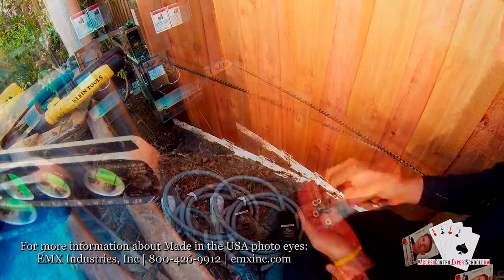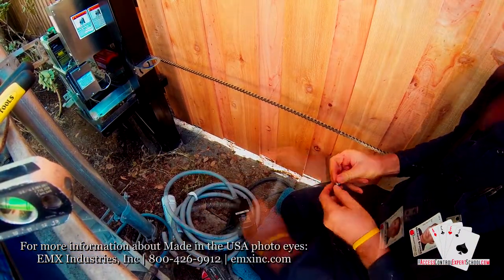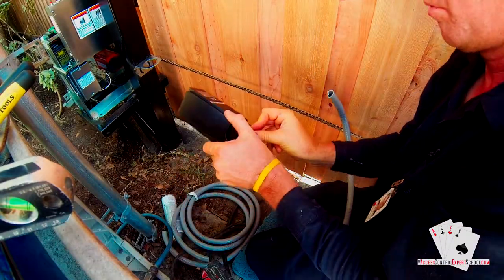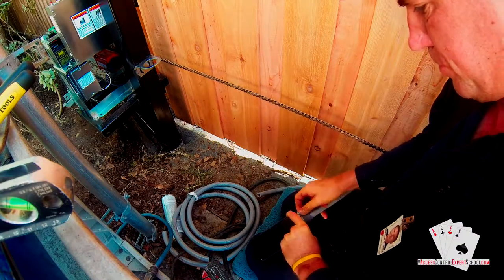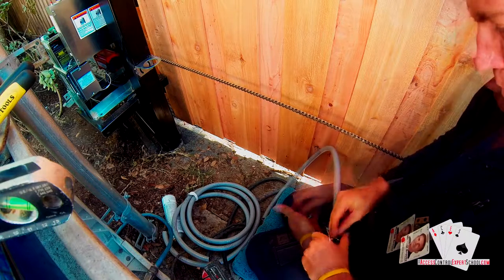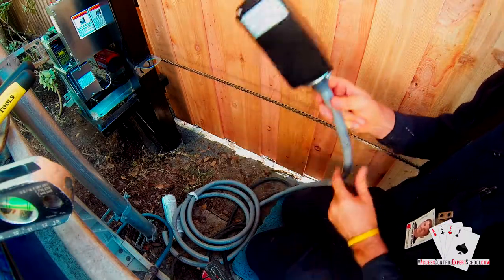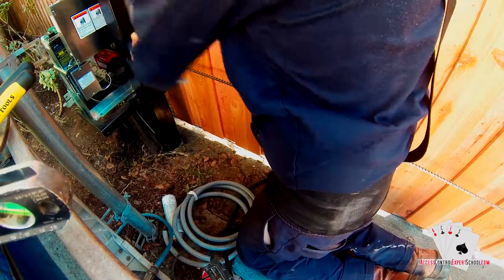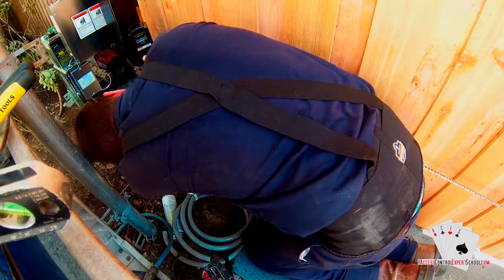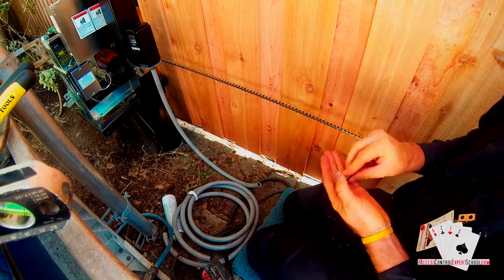Here's the mounting hardware for the ring that attaches to the bottom of the photo eye. We've taken the back of the fitting off because the ring won't fit around it. He's taking two of the bolts — a bolt, a lock washer, and a washer in that order — and putting them onto the ring, mounting it to the photo eye. Leave these loose, but you need them on there to get the right alignment for the ring and to have the photo eye sit stable.